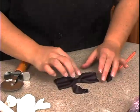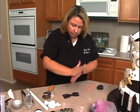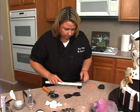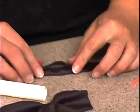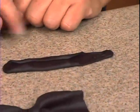Before we put it on, we need the center piece for the bow tie. Take this little piece and roll it out. Then flip it over and fold both ends in.